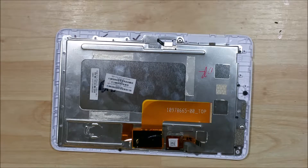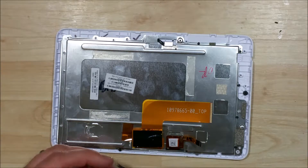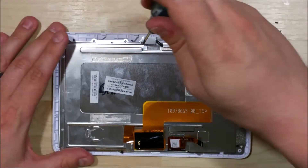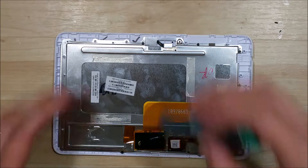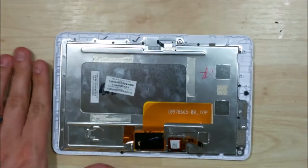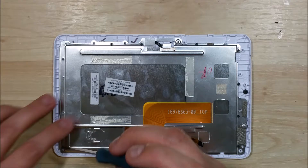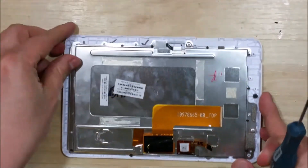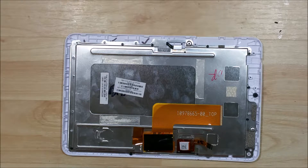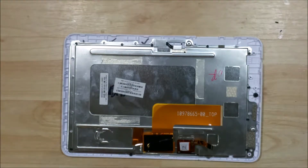If you want to press forward, feel free to do so. We have a few more screws to go, and we're in the last stretch here.